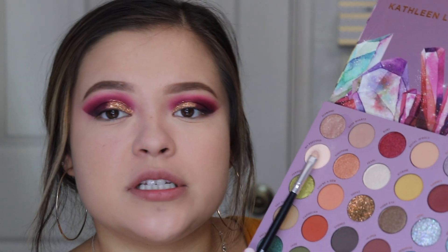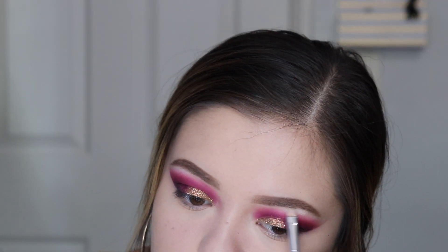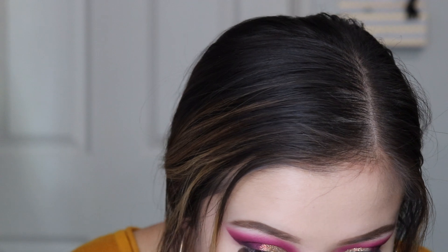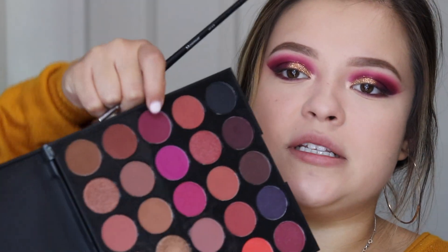I'm gonna take the colors Pearl and Precious and mix them together to highlight my brow bone. To highlight my inner corner, I'm gonna mix Sunstone with Pearl because I want it to be bright but with a golden-orange undertone. Now I'm gonna do my lower lash line — I'll put the darkest plum shade on the bottom closest to my lash line, then top that with both magenta shades we used in the beginning.